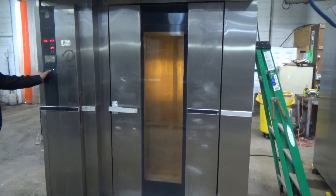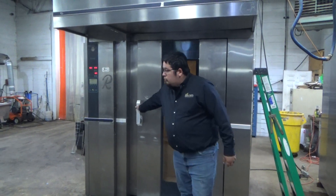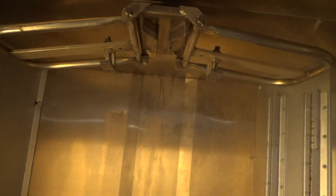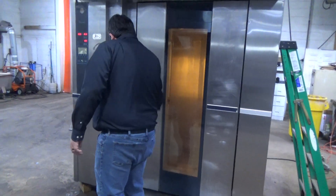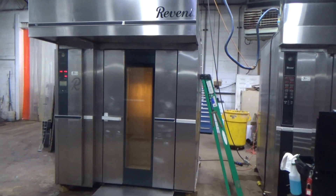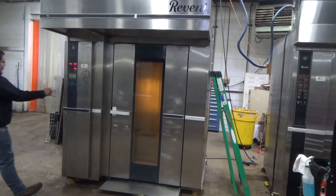We'll hit standby to stop the rack. We'll hit start to finish the cycle.